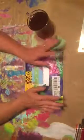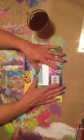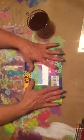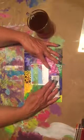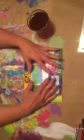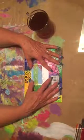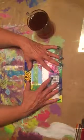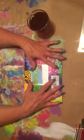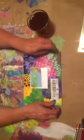Hi everybody! I got a happy mail today and this is from Vicki in Australia. She is part of the Facebook group Spanky's Crafty Corner and we have an ATC swap. I just received this today and I haven't opened it yet, so I thought I would just open it up and we'll see.